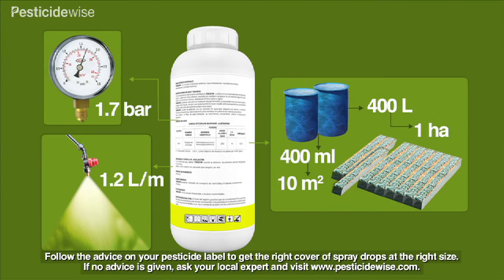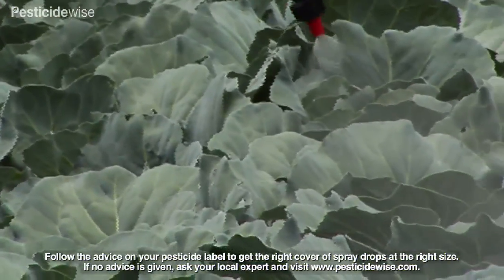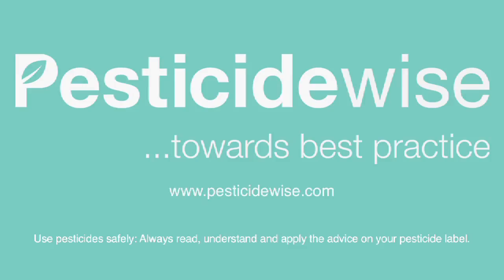Follow your pesticide label's advice for the use of preferred nozzle types, water volumes, drop sizes and spraying pressures that are likely to be best for your cabbage crop growing under your conditions. Also follow your pesticide label's advice. For more information about using pesticides and which PPE to use, visit our website.